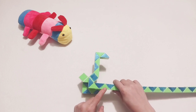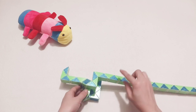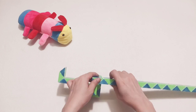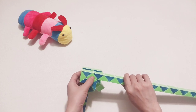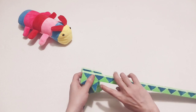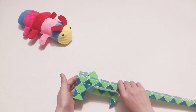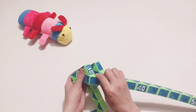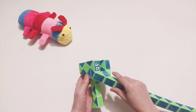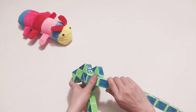One, two, three — go down. Come back with the blue one. One, two, three, four — go down. One, two, three — turn, go to the right so it can connect together. One, two, three — one, two, three — put it up.